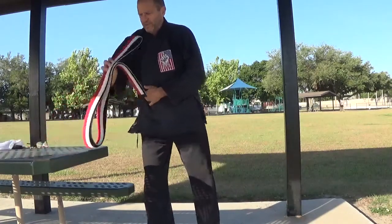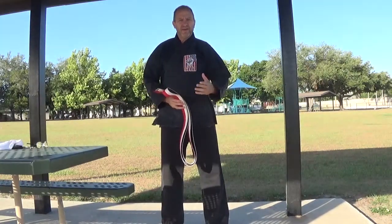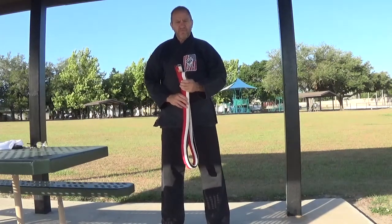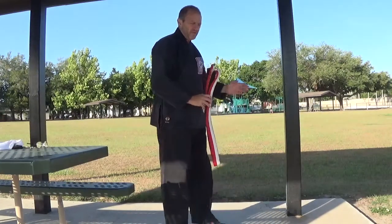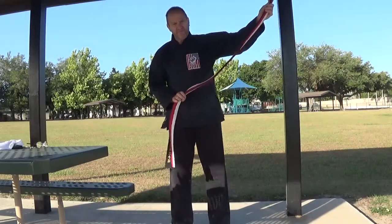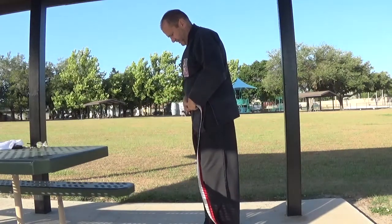Now when it comes to tying your belt, I'm going to demonstrate this from three different angles. There are different ways to tie your belt — this is just one basic way to teach you. Hopefully this will assist you and the parents at home. I'll film it first from my right side, second facing the camera, and third from my left side. To begin, fold your belt in half. Standing to my right: take the top, folded part of your belt and lay it across your belly button.